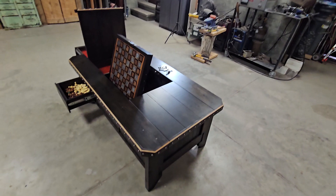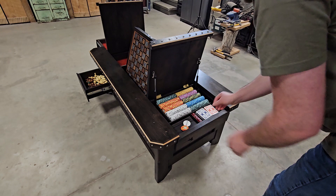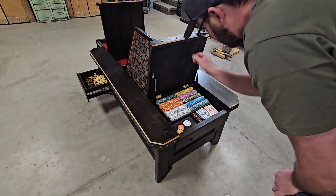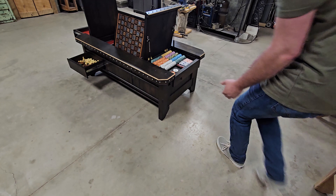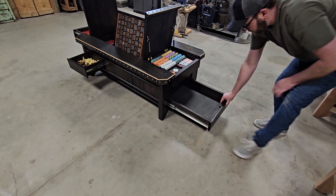Over here you've got your poker set — these are nice clay weighted chips. Underneath here you have to use both hands because there are two buttons, one on each side. If you push them both at the same time, four holes open up.